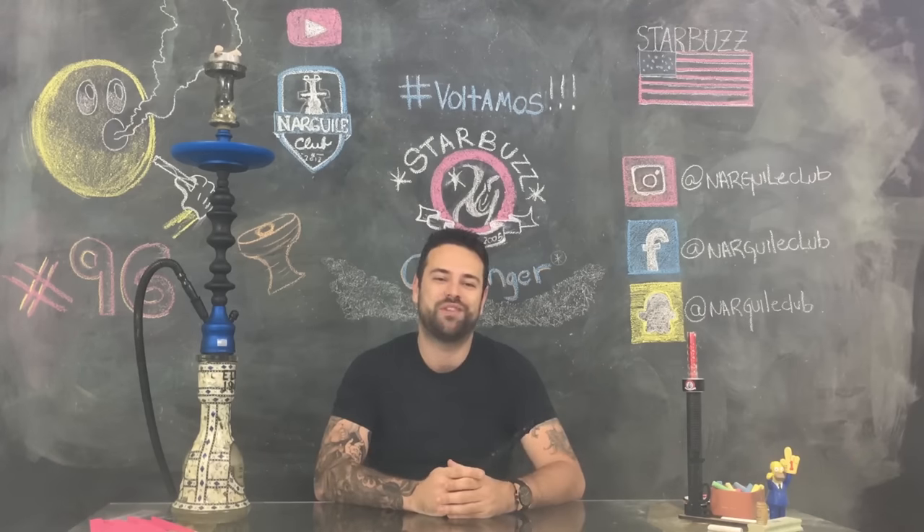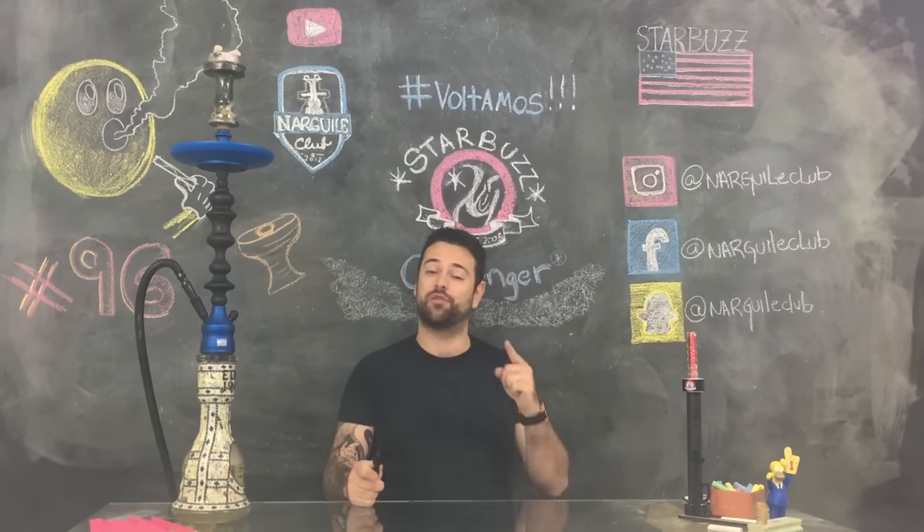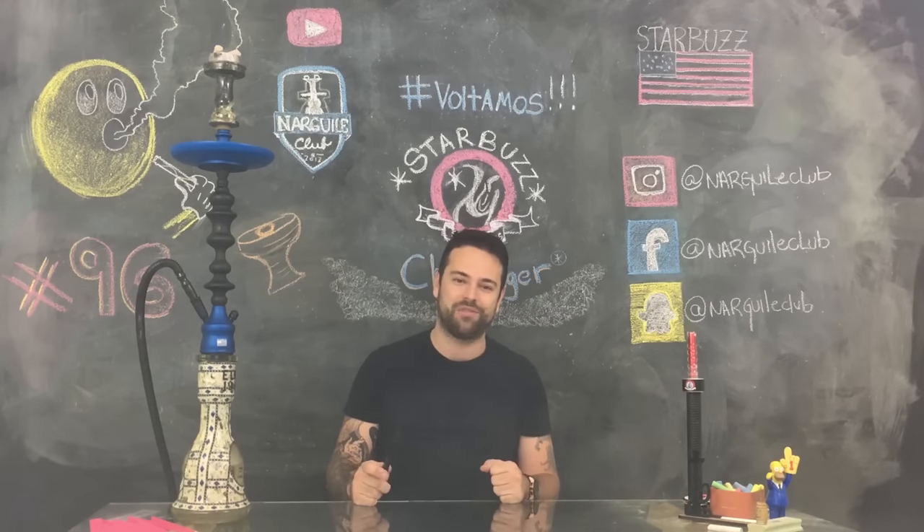Isso aí pessoal, espero que vocês tenham gostado desse primeiro vídeo da volta do Narguile Club. Não se esqueça de se inscrever no nosso canal para acompanhar os próximos vídeos. Deixe o seu like e compartilhe. Um grande abraço e até a próxima review.